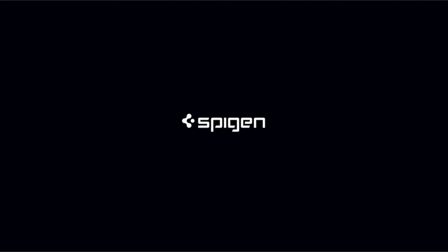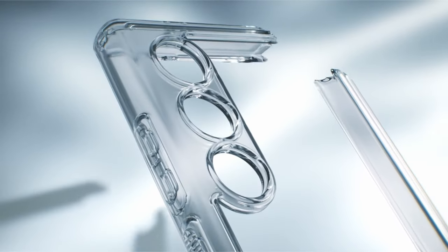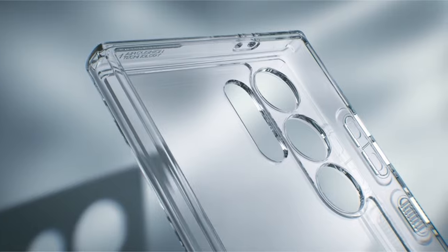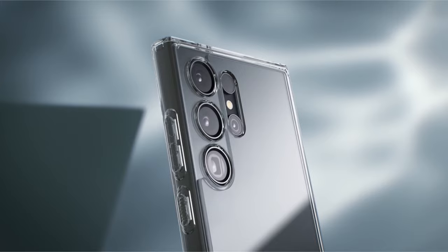A notable design feature is the infusion of blue resin, contributing to the case's long-lasting clarity. This not only adds a touch of aesthetic appeal but also ensures that the device's original design shines through, enhancing the overall visual experience.